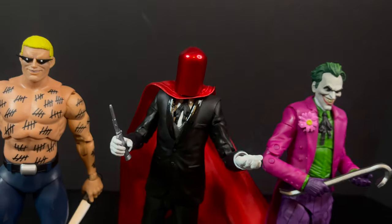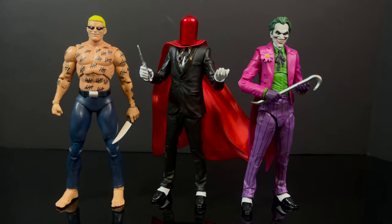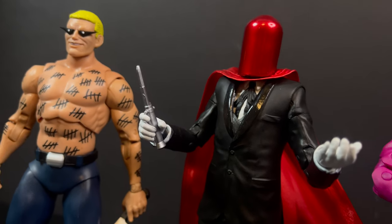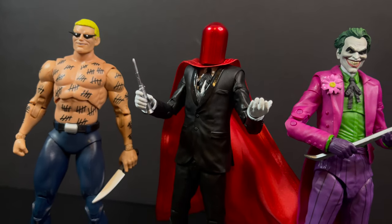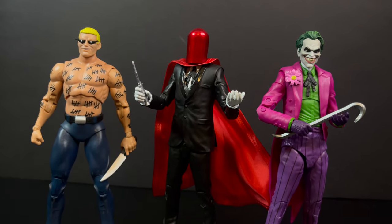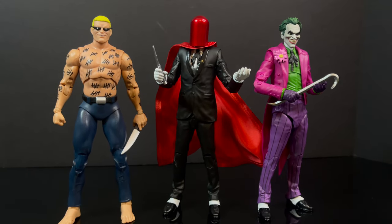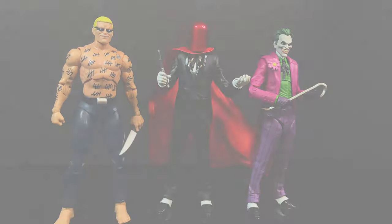One more thing before I go — I almost threw away the knife in the Red Hood packaging. It wasn't until I went back and edited this video that I realized I had left it in the box. I ran outside real quick and thankfully the trash comes tomorrow, so I was able to rescue the knife. I like this accessory — he looks good with it. That's a perfect accessory for a character like the Red Hood, or if you want to give it to the Joker or Victor Zsasz, something like that. For all those who thought I forgot about it — you've got to watch the whole video. There's always something extra here.